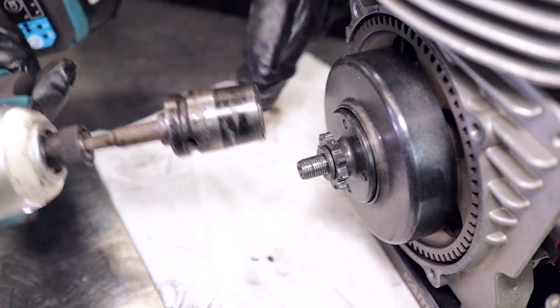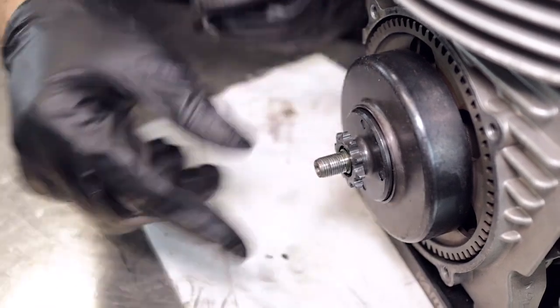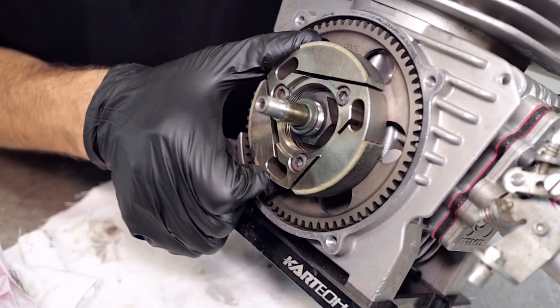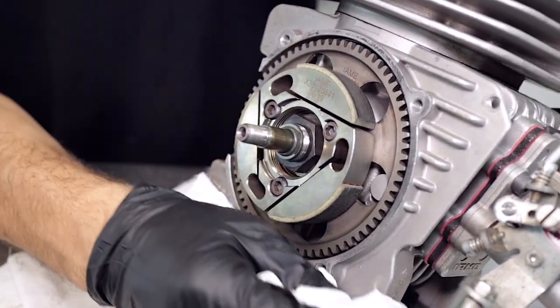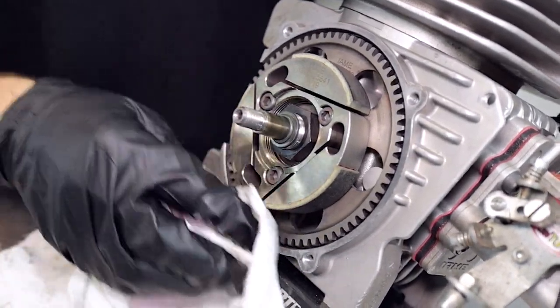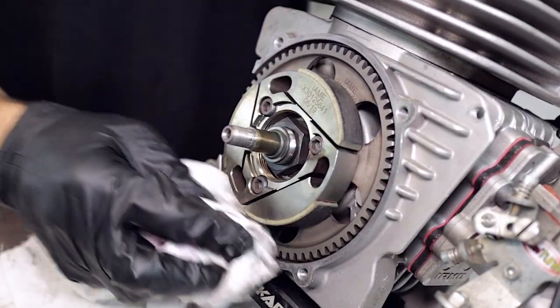Now that we've got the clutch cover out of the way we can remove the retaining nut for the clutch drum, the thrust washer, and remove the front sprocket and the clutch drum. The little bearings come out with it. We're going to clean all this up and check the condition of the shoes — none of those are broken. We do have videos on that, so check out our library for how to inspect those IAM clutch shoes.